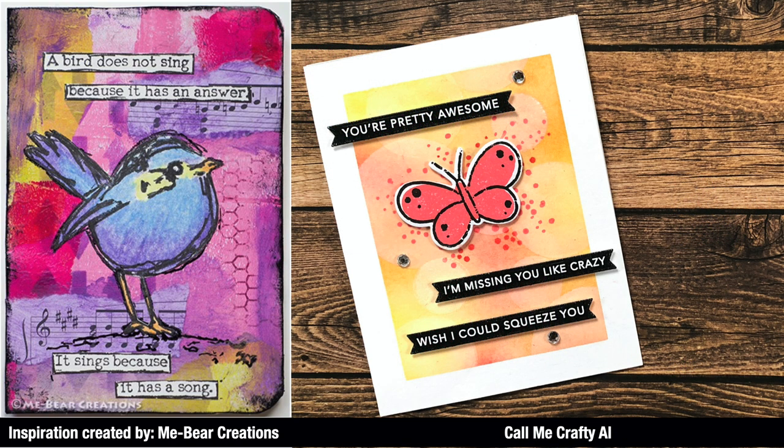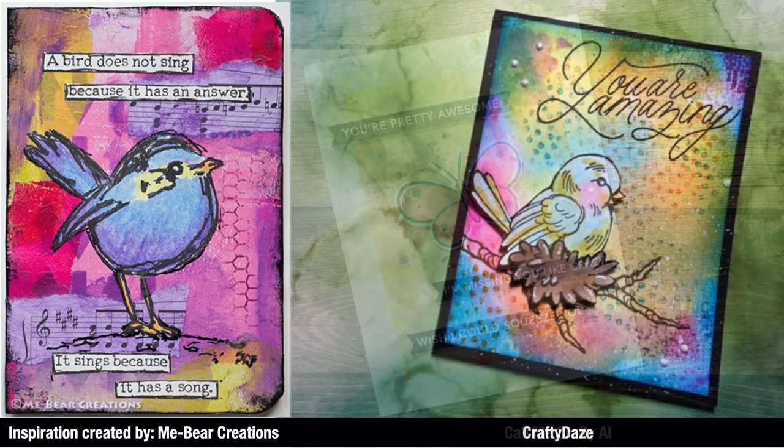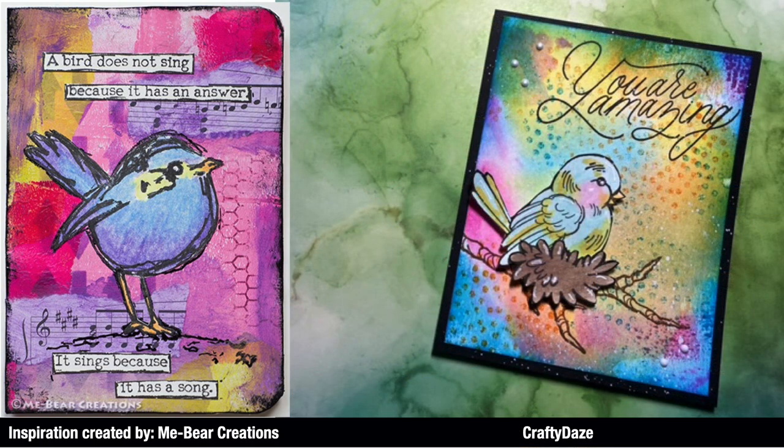First up is a close-up look at what I created. I decided to do a bokeh technique in the background and masked off the middle of my card base. My sister used a gel press and some inks for her background, and then she stuck with the bird theme for her focal point. Starting with this last episode, we asked our viewers to submit their pieces inspired by the project, so I have three to share today.